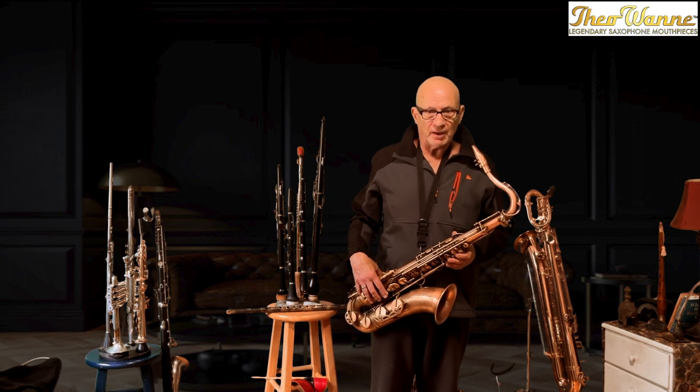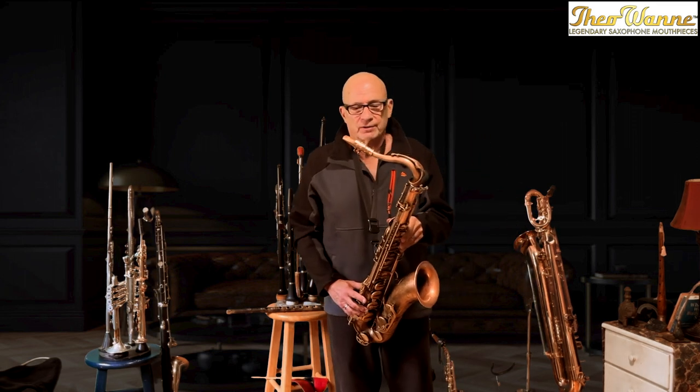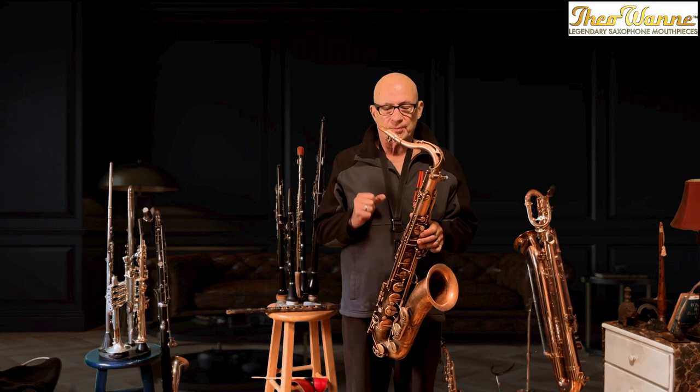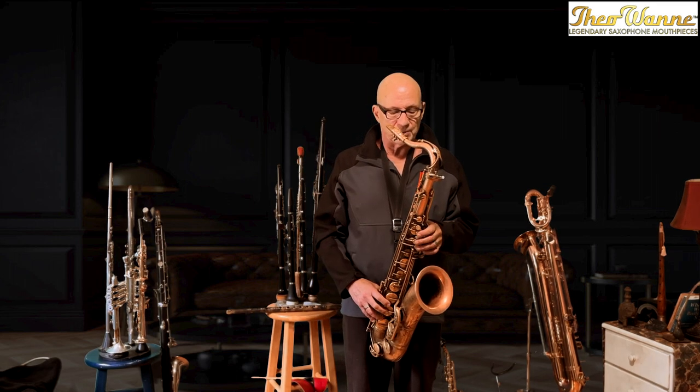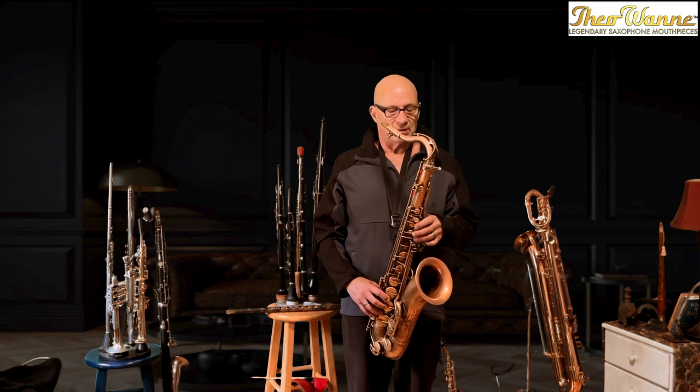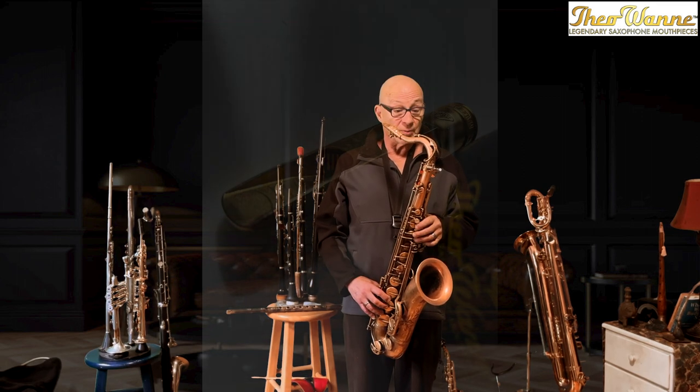There are many people that make mouthpieces, but he makes art and science come together, and this Brahma mouthpiece is his finest mouthpiece yet. It's very mind-blowing. It's worth every penny, and I just want to talk about it briefly.